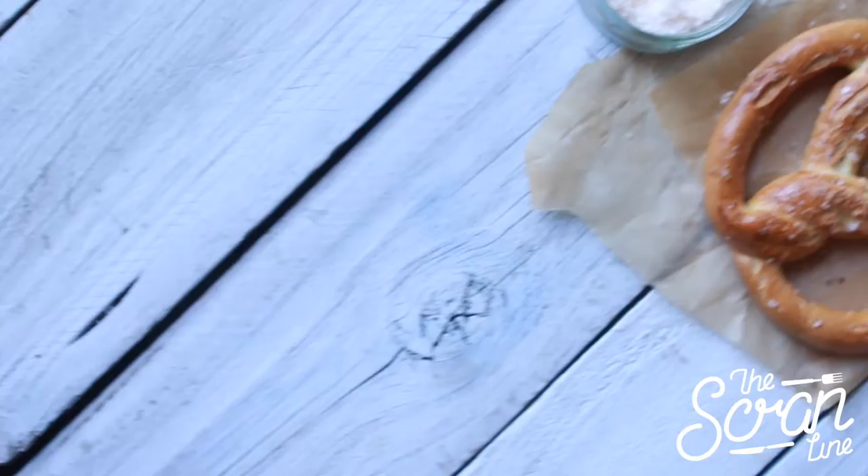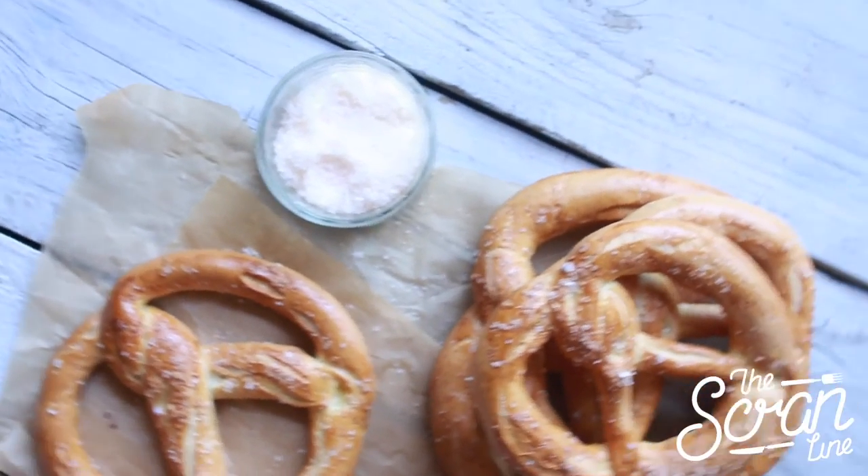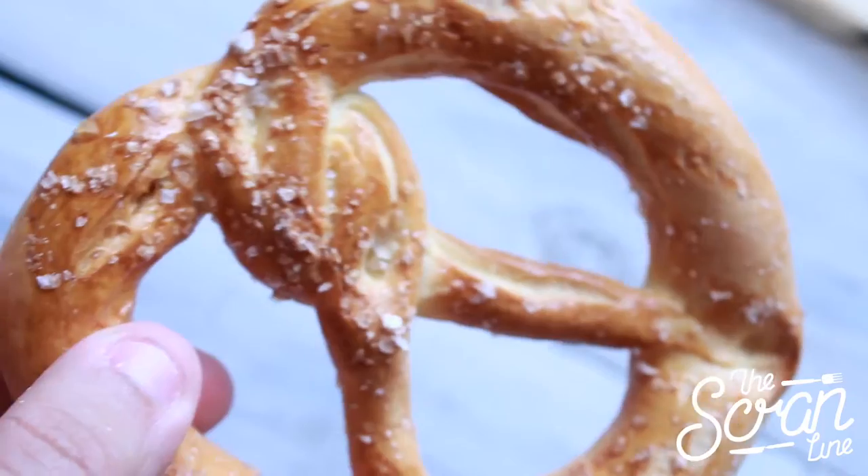Hey guys, I'm Nick and on this episode of the Scrum Line I'm going to show you how to make these delicious, awesome soft homemade pretzels. I'm going to show you two different ways to make them — normal traditional pretzel shapes and some pretzel buns as well, which I'm going to use for another recipe. So I'm going to go over the ingredients so we can get started — it's very very simple.